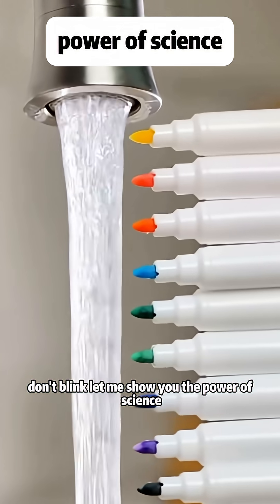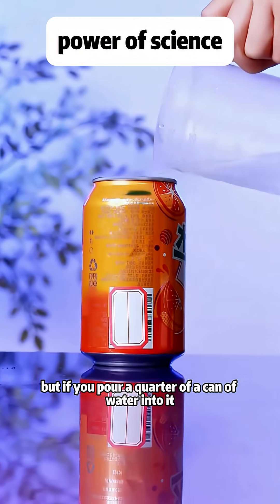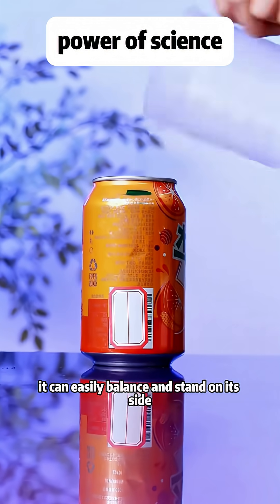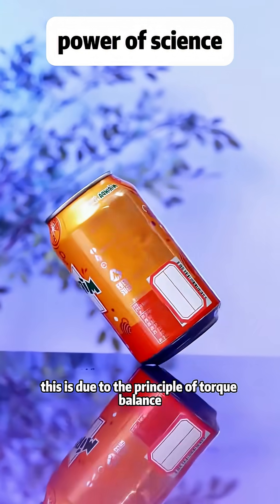Don't blink, let me show you the power of science. An empty soda can't stand on its side, but if you pour a quarter of a can of water into it, it can easily balance and stand on its side. This is due to the principle of torque balance.